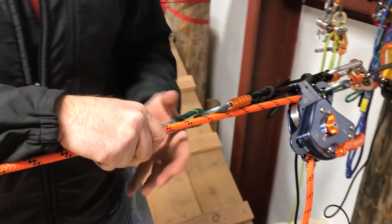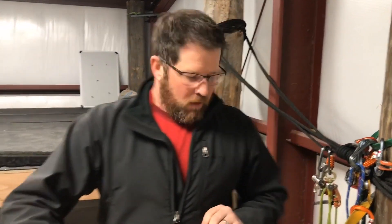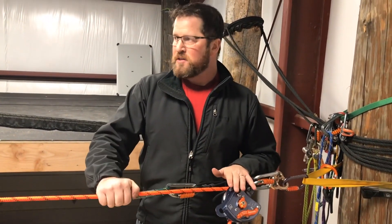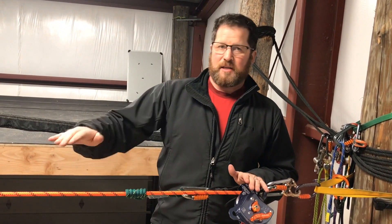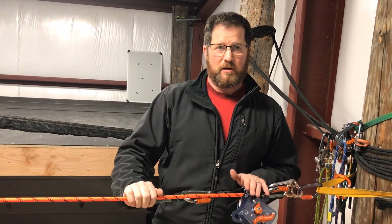Try to snug this up as much as you can — it helps whoever is on the other end of the rope, because they don't get a lot of settle in the process when you set the radium or any load release. Try to snug it up as tight as you can, because we need to settle onto this, and if we've taken out as much slack as we can, the victim or the attendant at the other end doesn't see a lot of settle in the system.